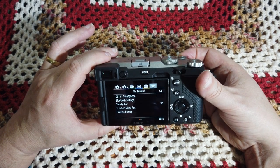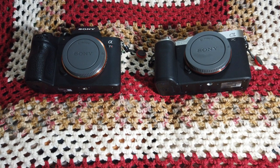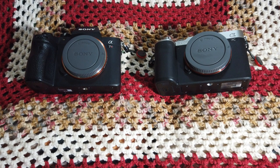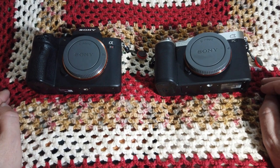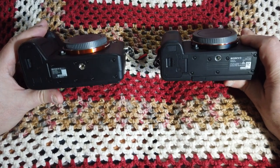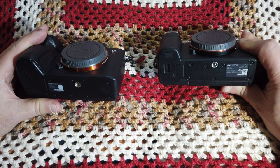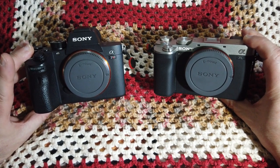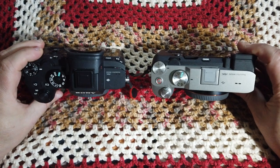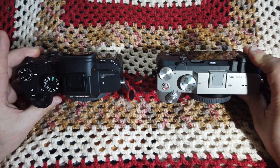I'm doing overviews on both the a7r3 and the a7c, so I thought it would be good to show what they look like next to each other in a side-by-side comparison. The grip on the a7r3 is a little larger than the one on the a7c. Both cameras take the same batteries, which is nice. You can also see that the a7r3 has a front control dial, which the a7c does not have. Looking at the top, they are quite similar and both have the exposure compensation dials.